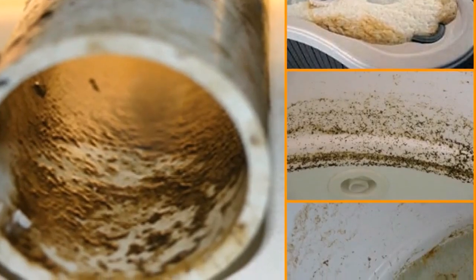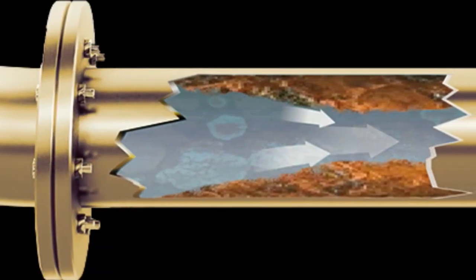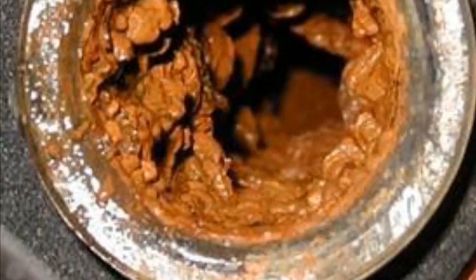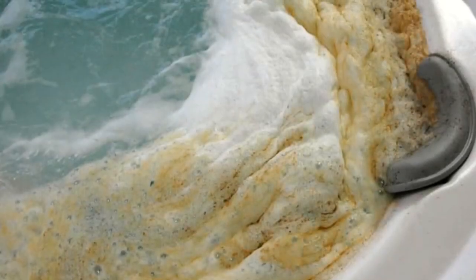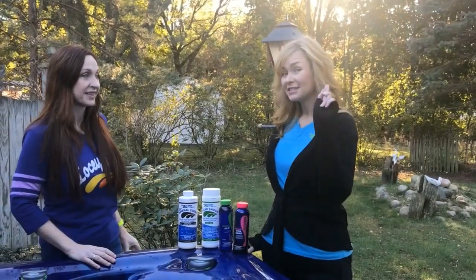Biofilm is a sludgy material that builds up a thick layer, kind of like mucus, and it hides bacteria behind it so the bacteria can grow more and more — which is pretty nasty and can lead to rashes and things like that. So whether you're getting a new spa, buying a used one, or you've had your spa for a couple of years and have never done it before, it's a great time to do the system cleanse.